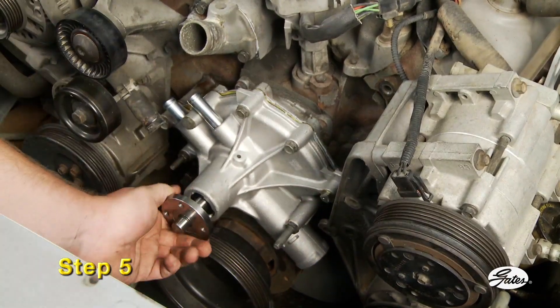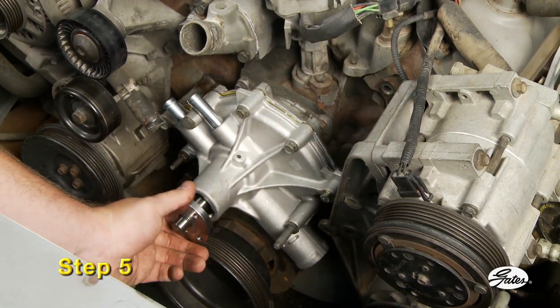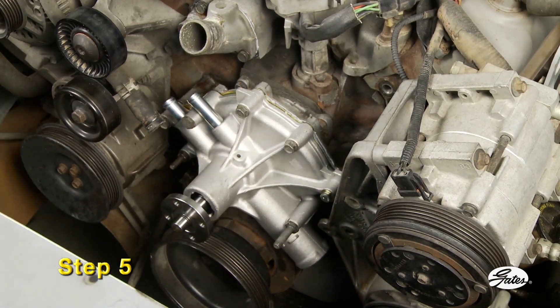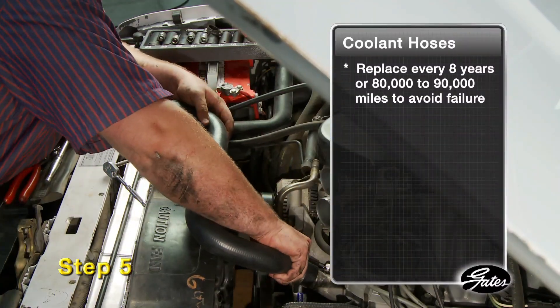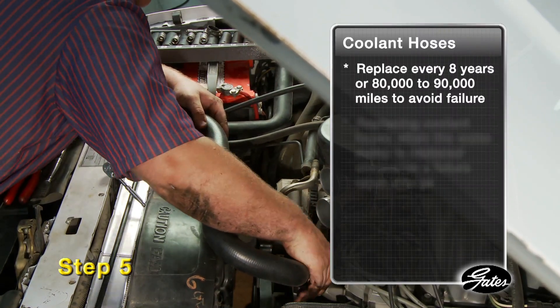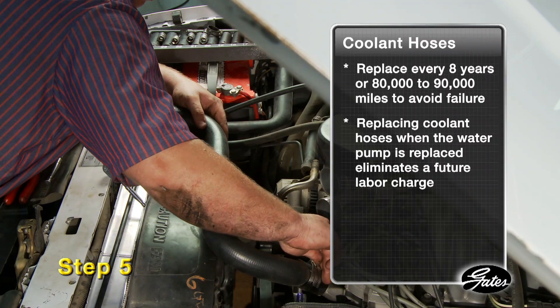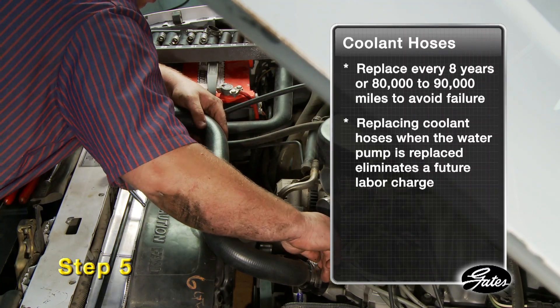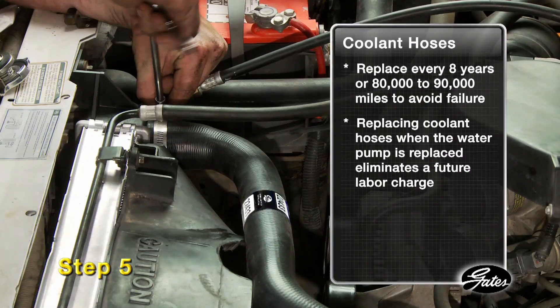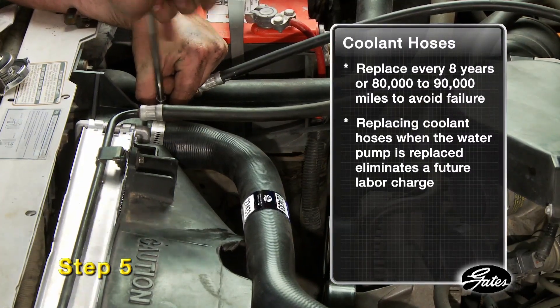Step 5. Check the pump to make sure it rotates freely. Hoses and belts should be inspected for wear and replaced as needed. Radiator hoses should be replaced every 8 years or 80 to 90 thousand miles to avoid failure. To save money, replace the coolant hoses when the water pump is replaced since there's no additional labor required. Eliminating a future labor charge will more than pay for the cost of the hoses now.